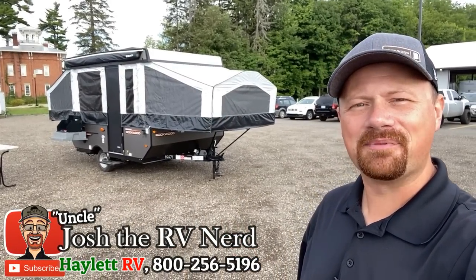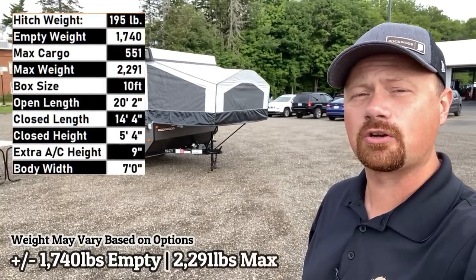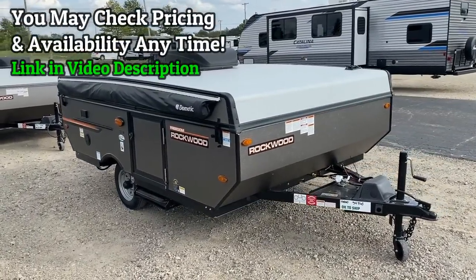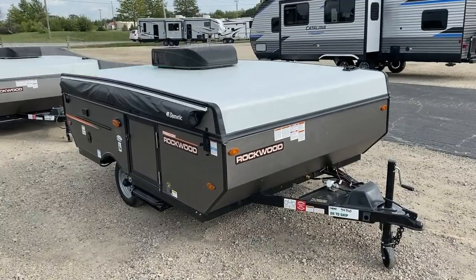Hey everybody, welcome to Halo RV. My name is Josh the RV Nerd, and behind us we have something normally a little bit closer to 1,600 pounds — today 1,740 pounds due to a couple of options we've added. This is the 1940 LTD Rockwood pop-up, and it is hands down the single most popular pop-up I've ever seen.